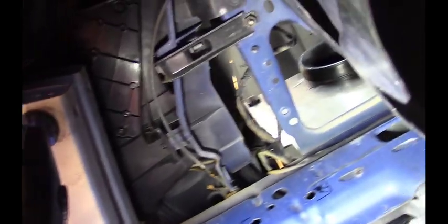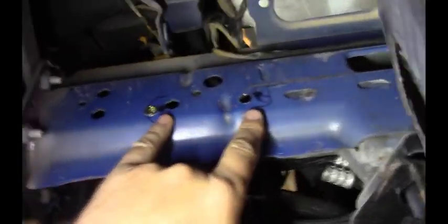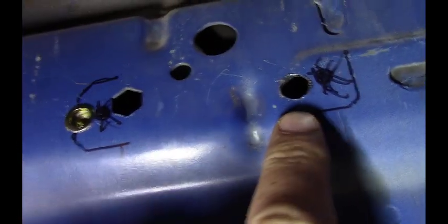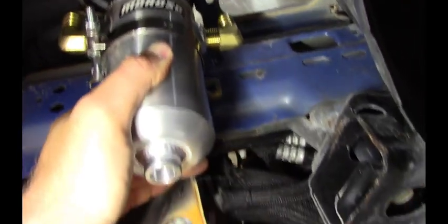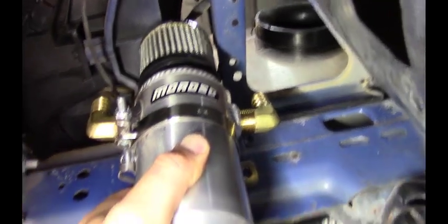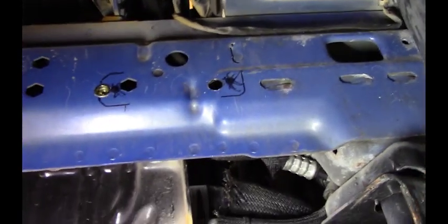Here we are on the driver's side front where the stock air box used to be. I drilled two holes here into the frame and ran a rivnut in this side, and I'm going to run another rivnut over here. That way I can install the catch can in here and it'll be tucked up out of the way. I can still drain it easily and run my vent lines up and out. I love these rivnuts — I want to show you how they work, these things are awesome.